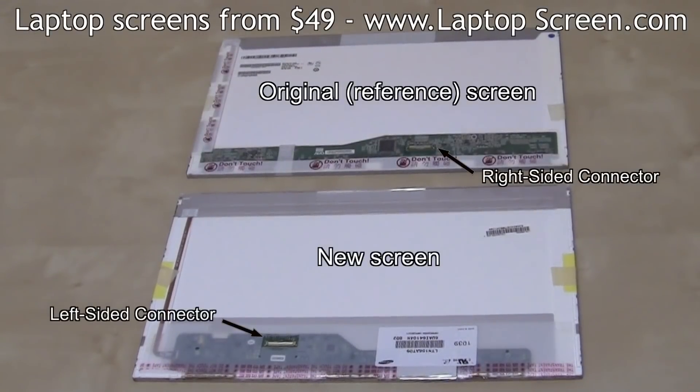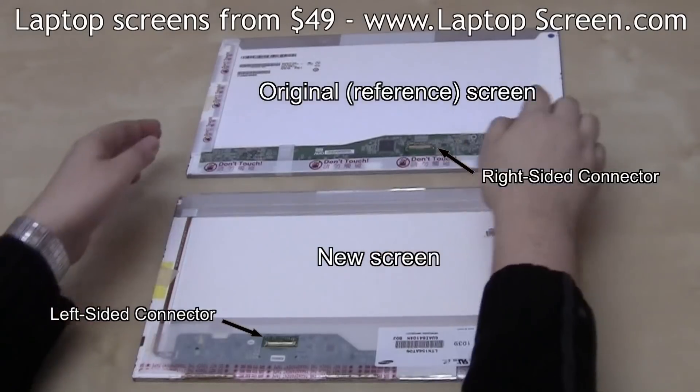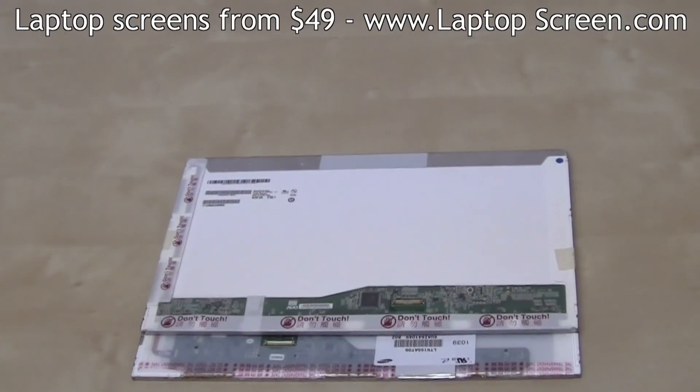Sometimes the only difference in technically identical LCD screens can be the position of the video connector. The primary reason for such inconsistency, even across identical part numbers, is due to custom requests by the laptop manufacturers to suit their motherboard placement within the laptop.